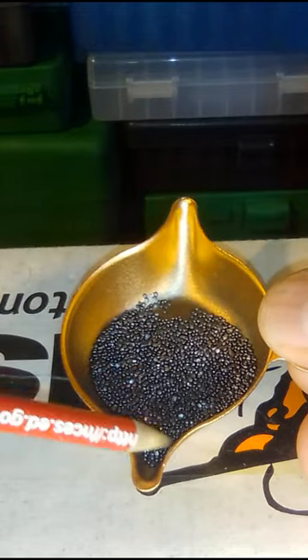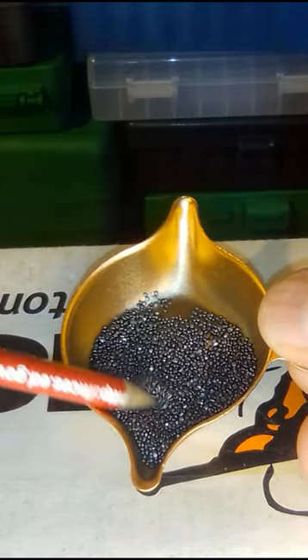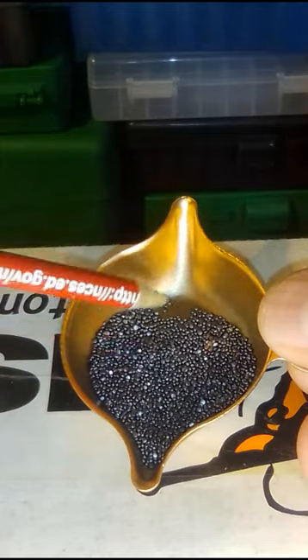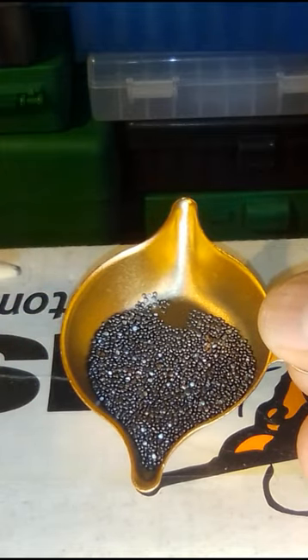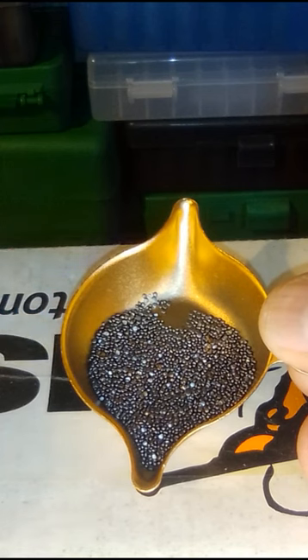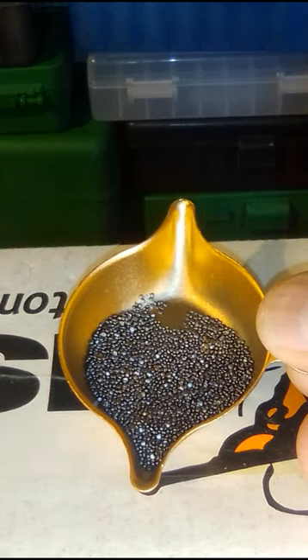This is a ball powder, so it'll be easy to use in a powder thrower. It's supposed to be copper cleaning and also temperature stable. We'll see how it works out.